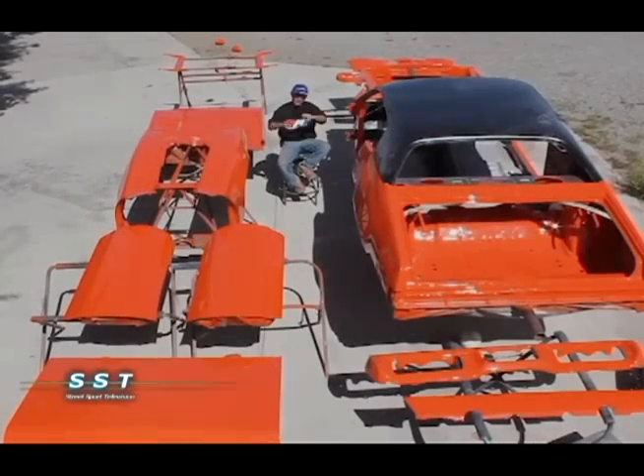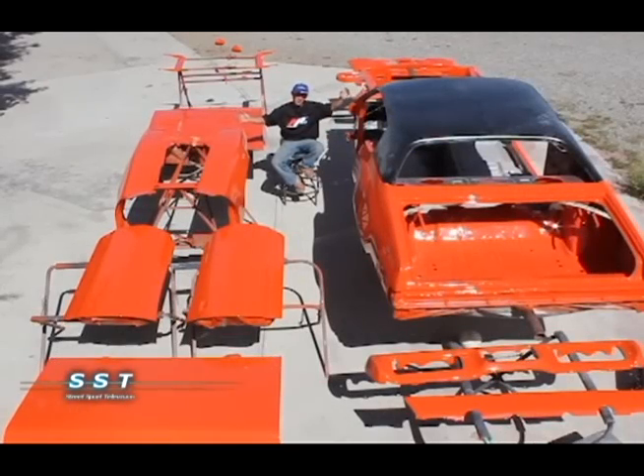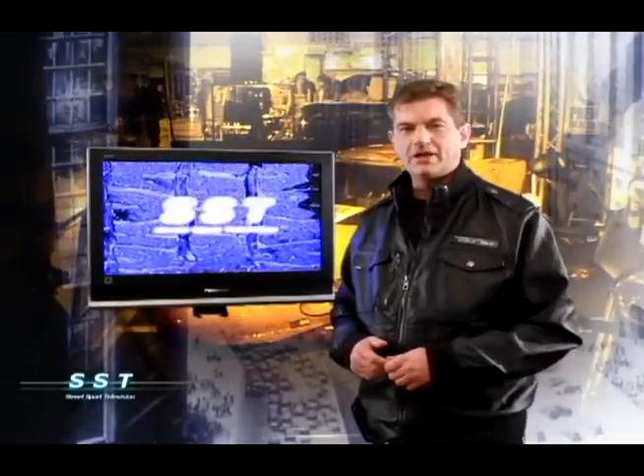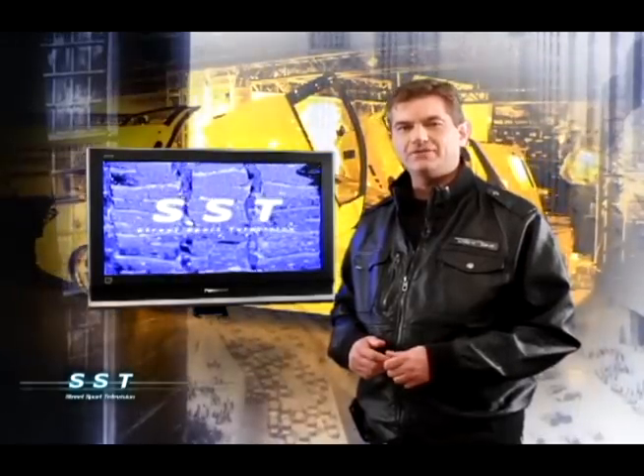Now that the whole car has been painted, we can start the long tedious process of putting it all back together. We will continue to follow the restoration of that awesome 71 GTX in future episodes of SST. So stay tuned.